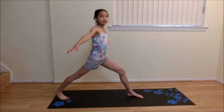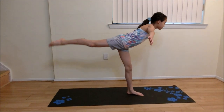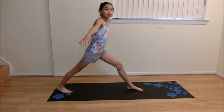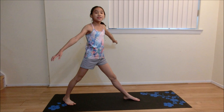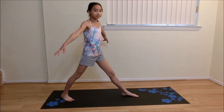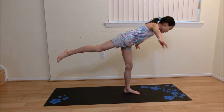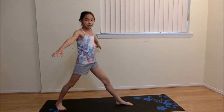The second step is to kick your leg up like this. Lunge, kick up — practice this a few times. The third step is to put your hands down like this. Lunge, kick up, hands down — practice this a few times.